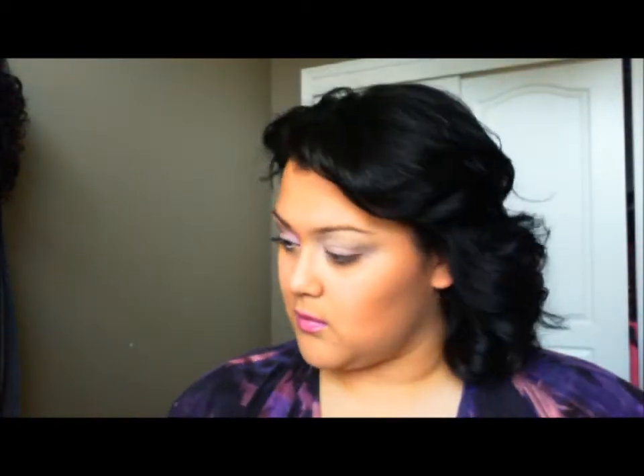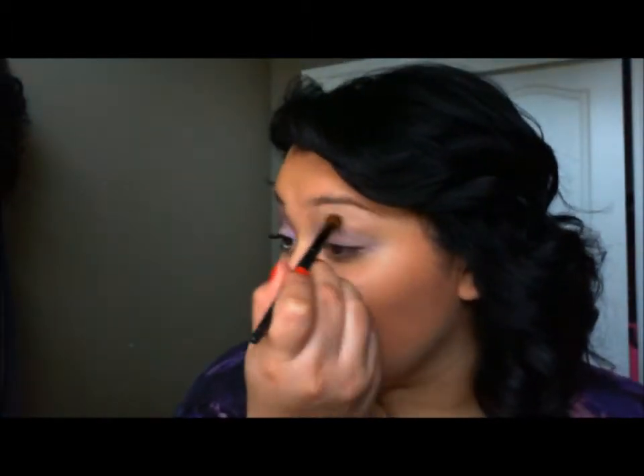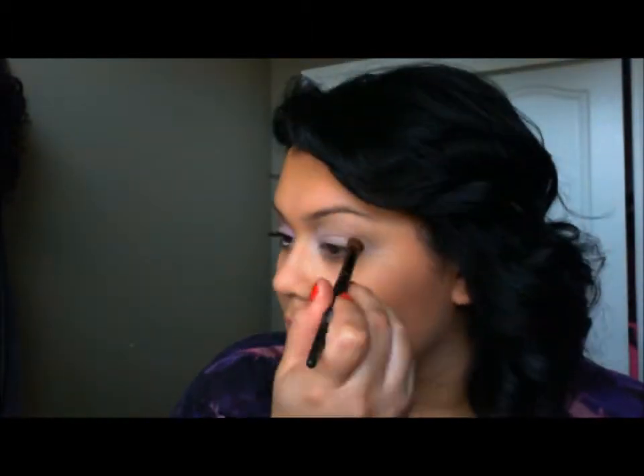Next is, I believe it's Crystal or Speedy Pearl — I will put that color in the down bar, I forgot to check. And that is Era, which I ended up dropping, that's why I made that face. So Era from Mac, and that is my transition color.